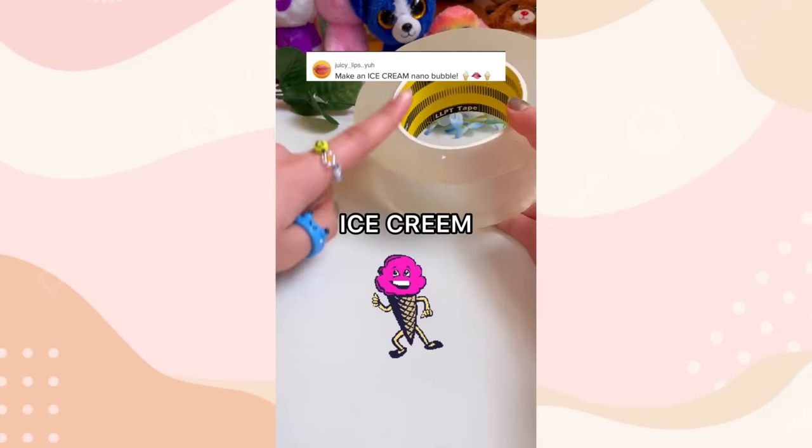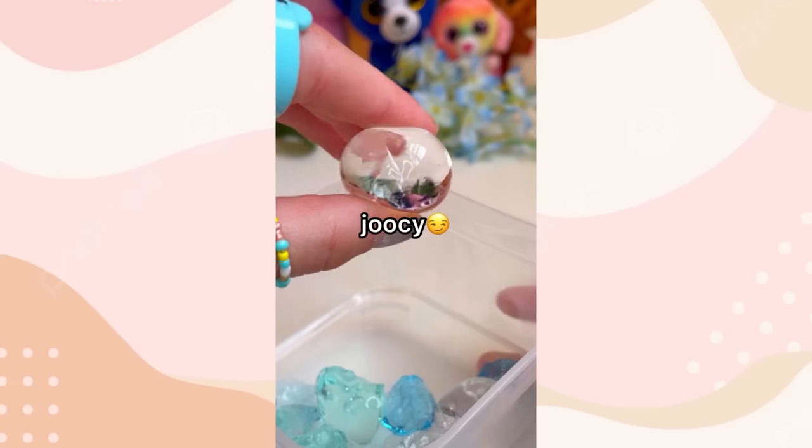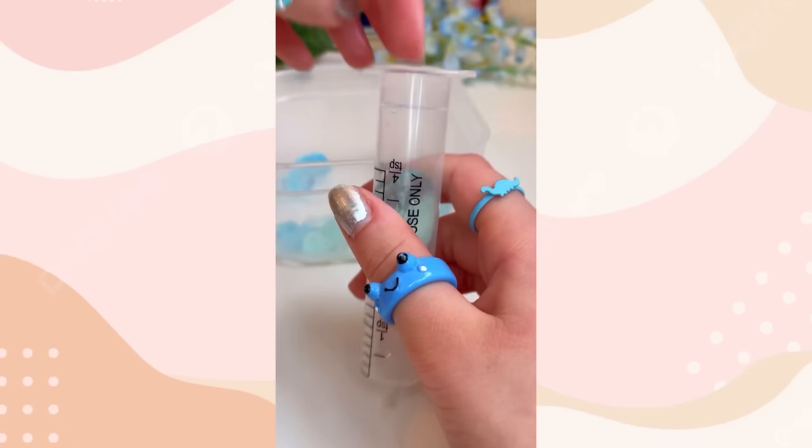You guys asked me to make an ice cream nanotape squishy. So you shall receive. First, let's slice our nanotape. Now we're going to take some juicy Orbeez balls and the syringe. Take the balls and shove it into the hole.